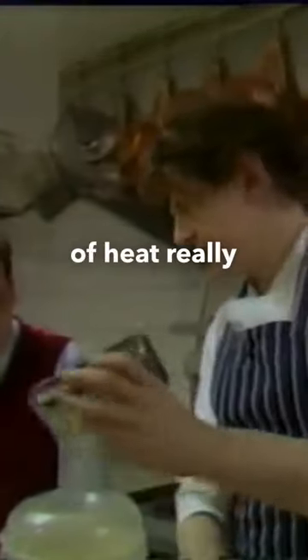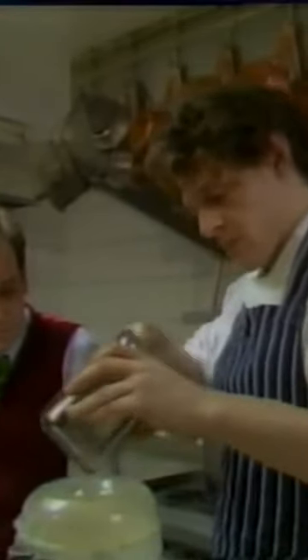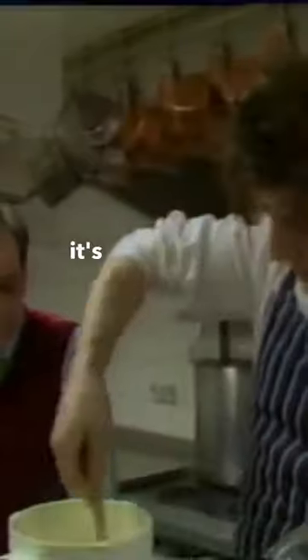And then we add our butter, which has been softened, so there's no loss of heat, really. Nice and smooth.